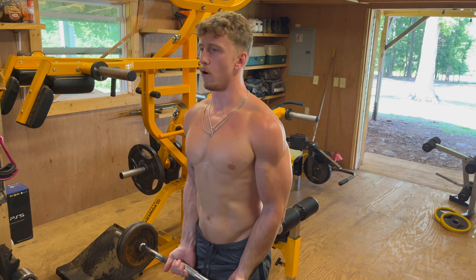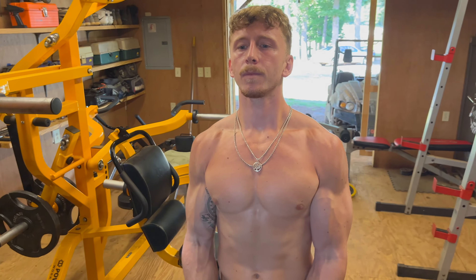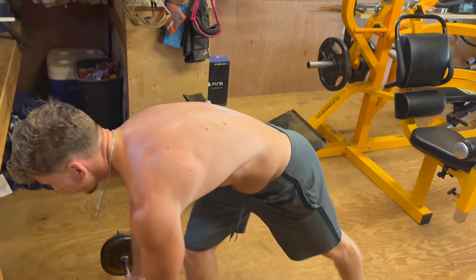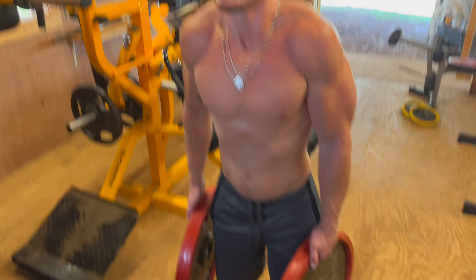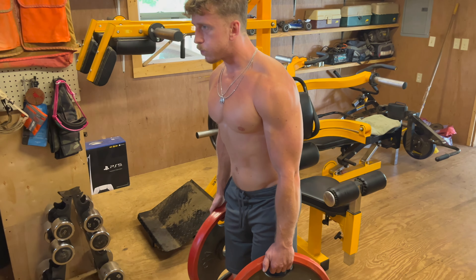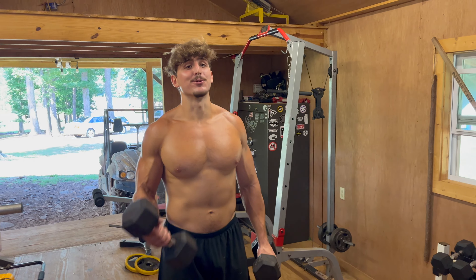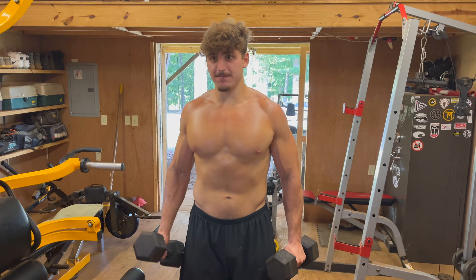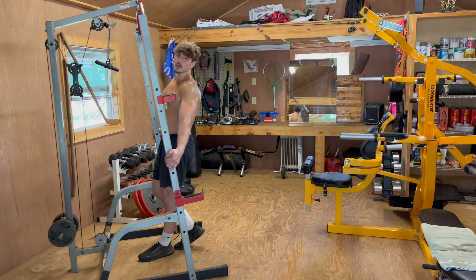After all that single arm work, coming in to knock out some of these as well — that's lean right there. Rinse, wash, and repeat. Shrugs here with a 45-pound weight, pulling those shoulders up to the tip of the ear. Saw Alan hit some bicep curls so I had to go ahead and jump in too, just real lightweight 25-pound dumbbell.